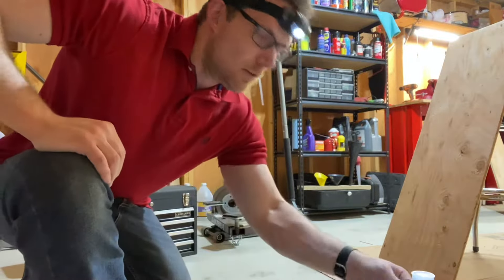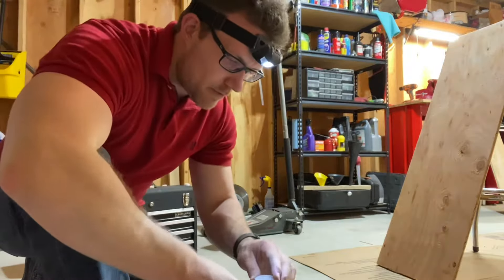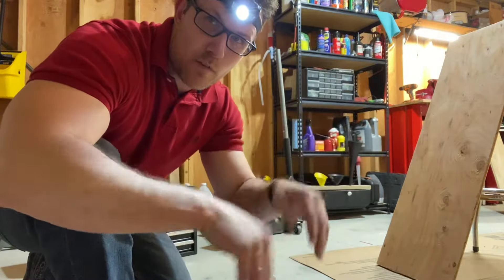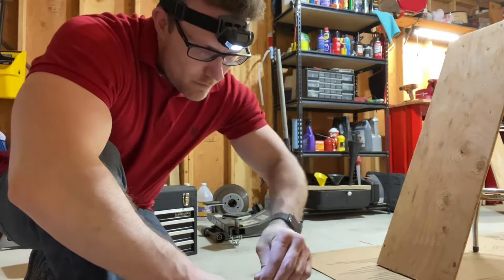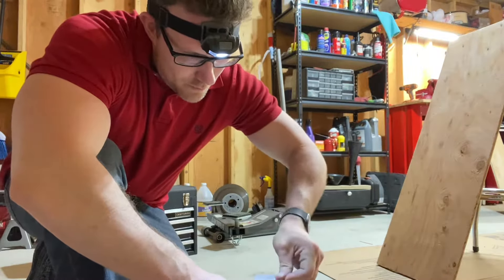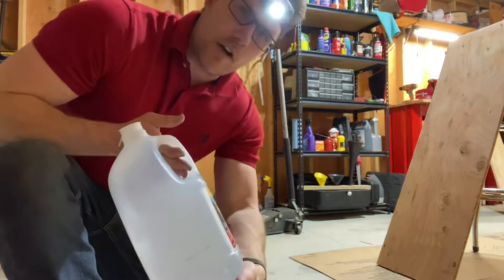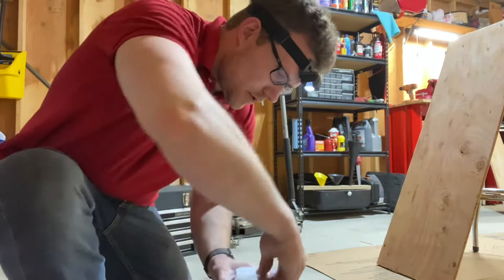What's up guys, so a lot of people don't know this, but there's a little trick if you have plywood that's bent, that's like warped. To unwarp it, all you have to do is get some water. All I have is distilled water in my garage, so that's what I'm gonna use, but you can use any water.